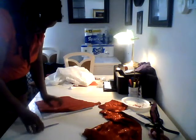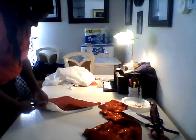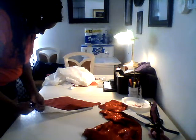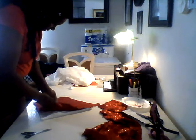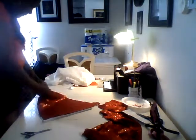All right, there's the piece of lining that I cut out. Here's the lining.